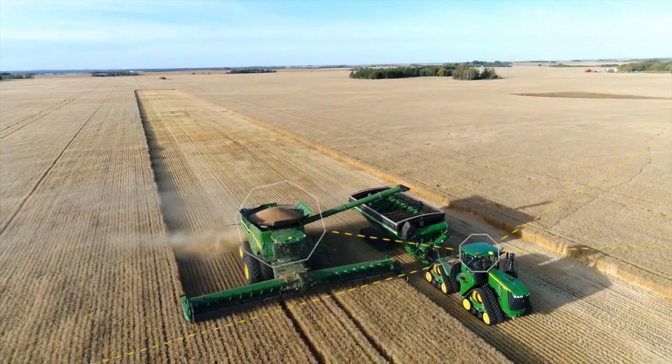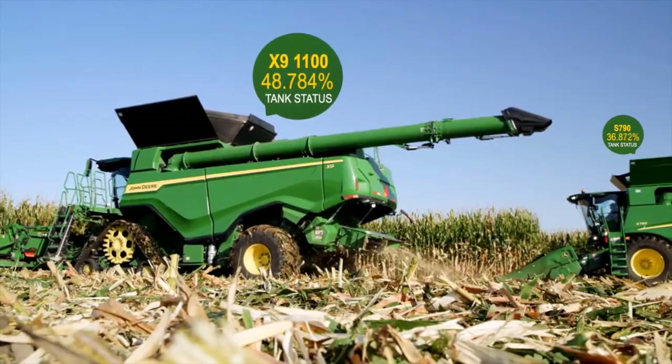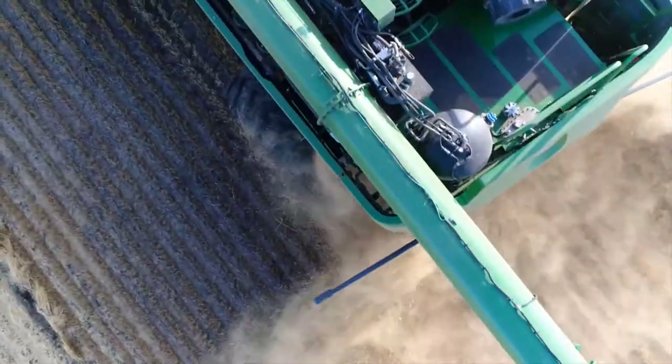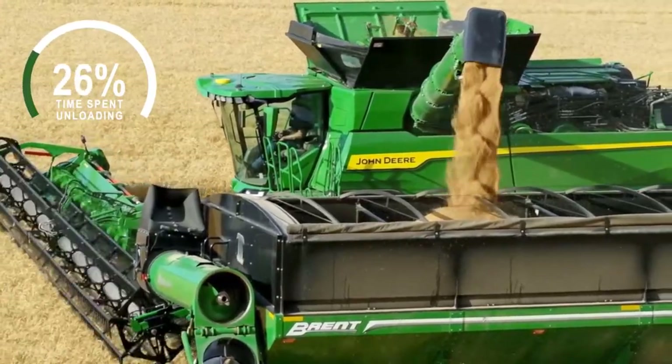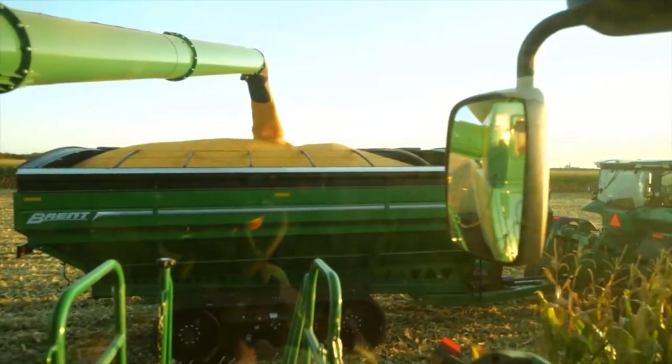Machine sync using Gen4 displays during harvest allows you to synchronize and control the speed and position of the chasing tractor from the combine while unloading on the go. Automating this process reduces the risk associated with machine-to-machine interactions and allows operators to focus on the operation at hand.